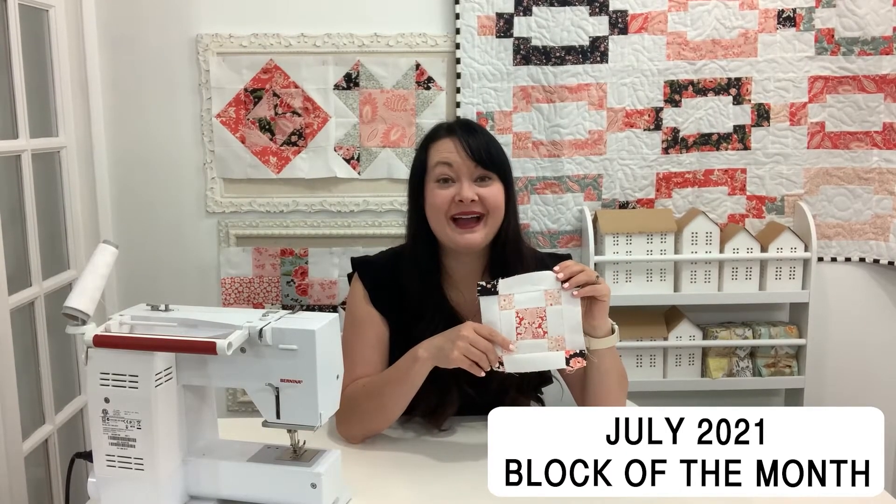It's July block of the month. I can't believe we're kind of on the last little end of this block of the month and it's halfway through 2021. That's nuts to me.